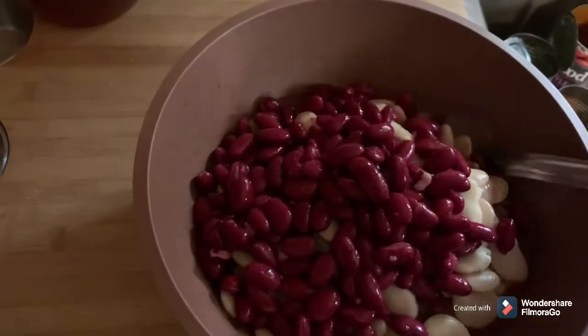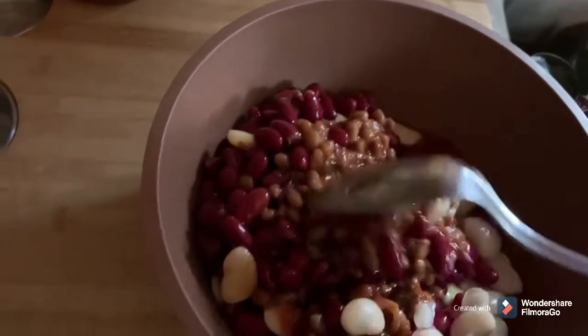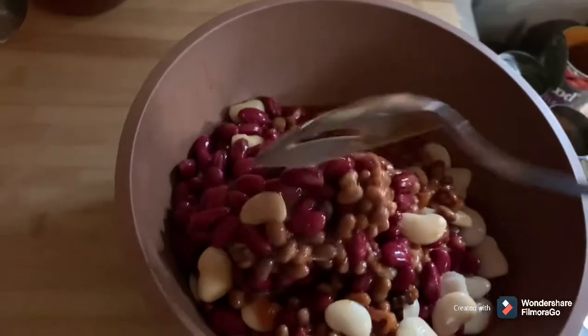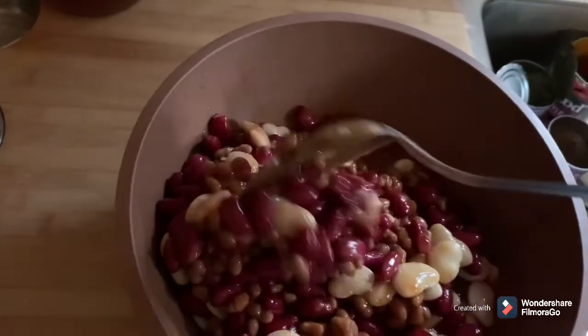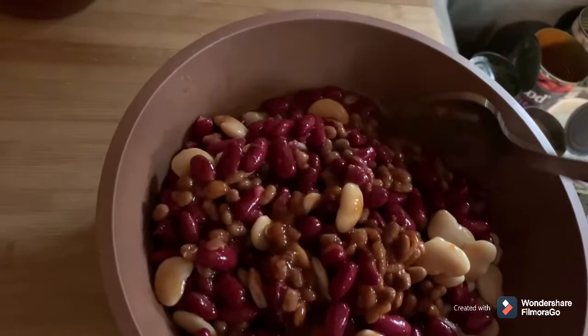Got all the beans in the mixing bowl. You drain all your beans — we're not using green beans — except the baked beans: you leave them juice and all. The butter beans and the kidney beans, drain the juice off of those. Get this mixed up a little bit.